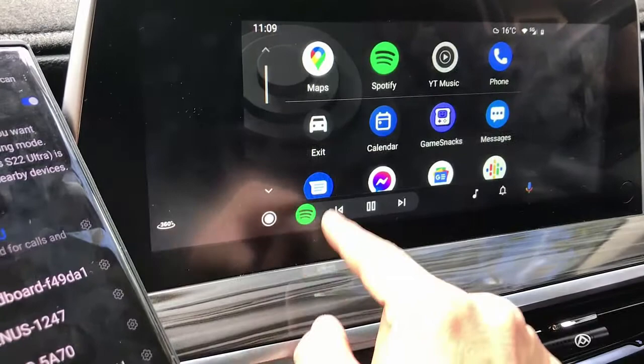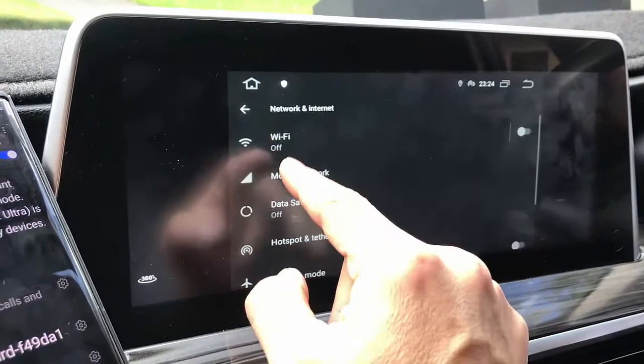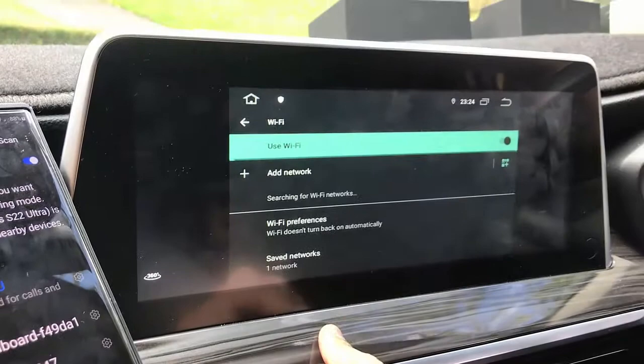It has GPS built in, so it's a faster connection. And if you want to go back to the other apps to watch Netflix, YouTube and all that, you just simply connect your device with your hotspot or put in a SIM card.